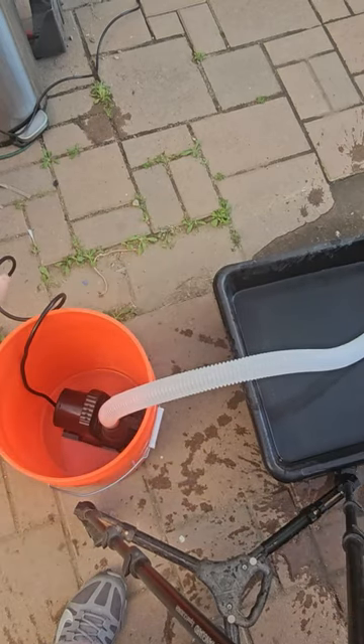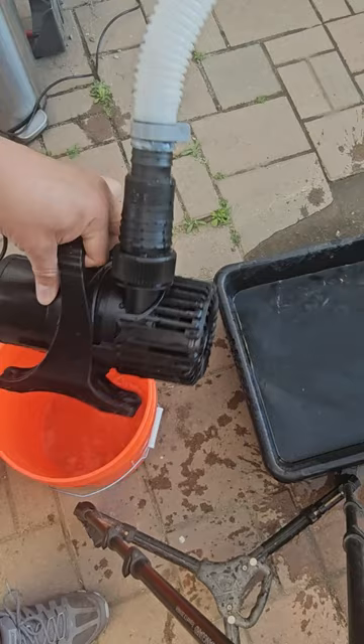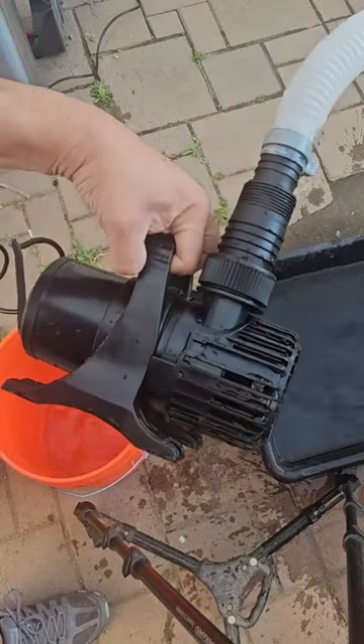This will drain out pretty much anything — a swimming pool, a lake, a puddle, or a water flood in your basement. Very simple and easy to use. I hope you guys enjoy the video.